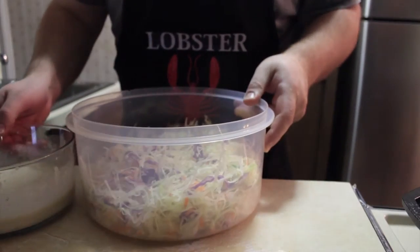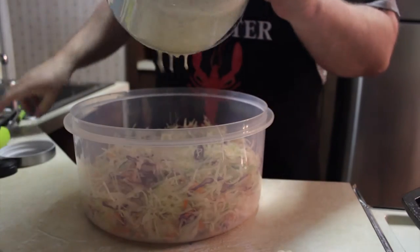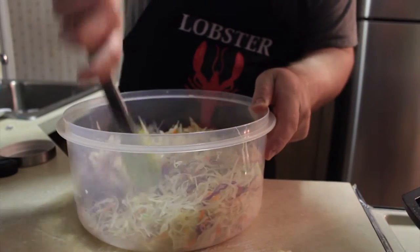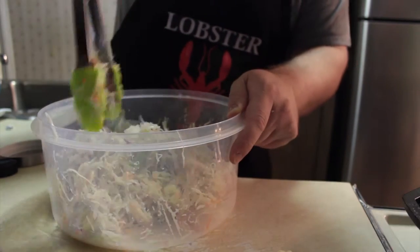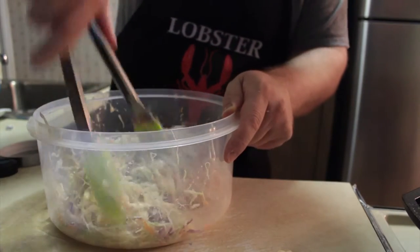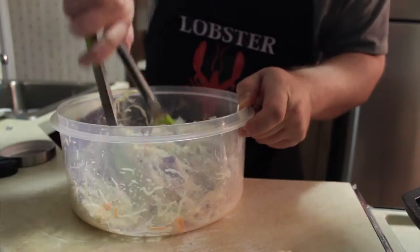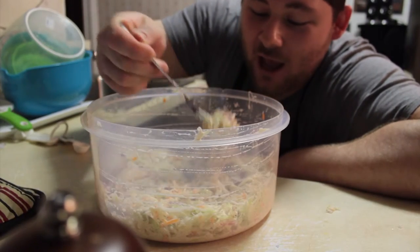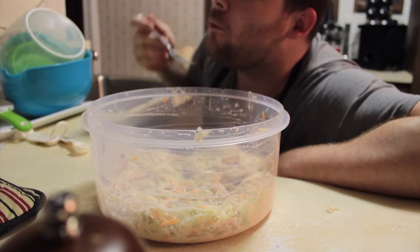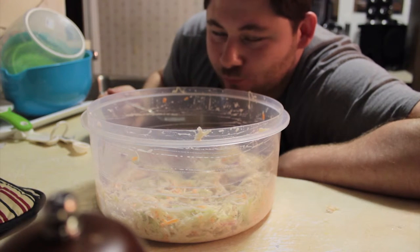And that's it, folks. Take your dressing and pour it over the slaw, then give it a nice toss. Now, if you want an extra creamy slaw, you could just add more of everything — and then you've got an extra creamy coleslaw. This is like a semi-creamy coleslaw because you don't want to make it too creamy when you're putting it on a Reuben. Let's give it a little taste. Consistency is perfect. That's a tangy slaw.